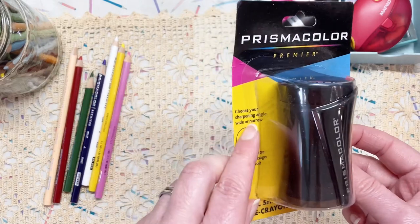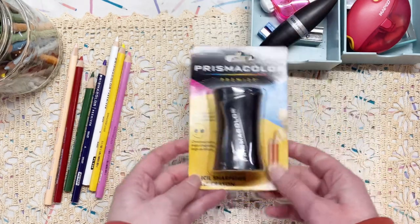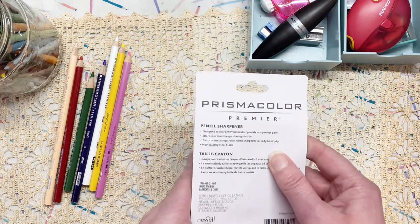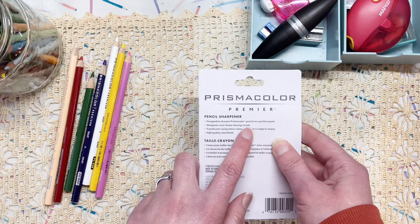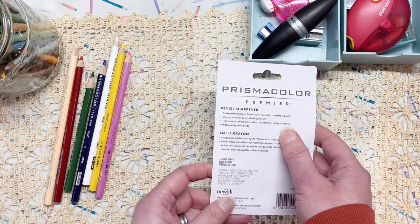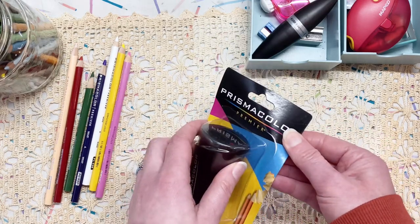It says choose your sharpening angle — wide or narrow — and it has a lid so the shavings can't escape, which is quite good if you're going to be taking it out and about. But it is quite big. It says designed to sharpen Prismacolor pencils to a perfect point, sharpener cover keeps shavings inside, translucent casing shows when sharpener is ready to empty, and high quality steel blade. Let's open this up and see if it will sharpen my pencils a little better.